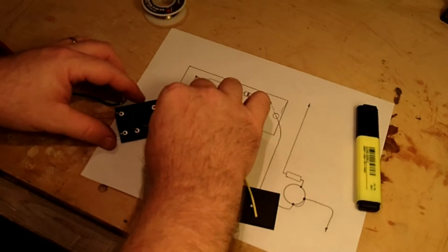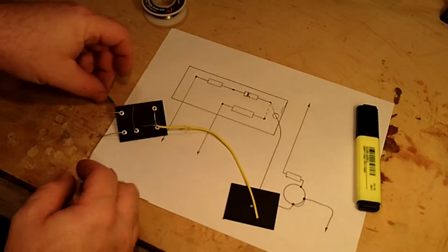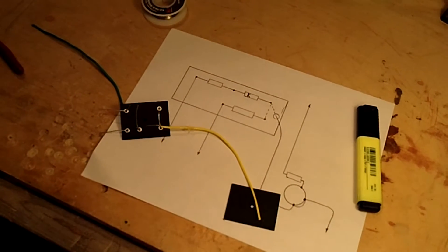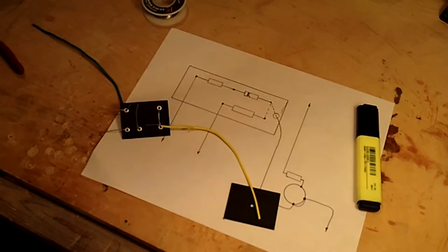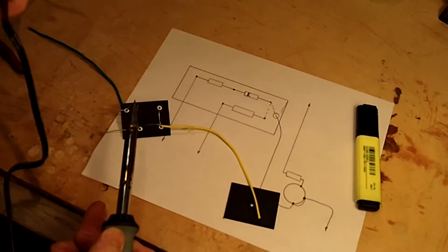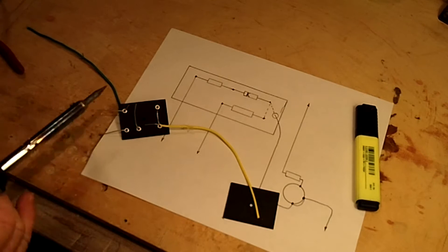There are a couple of other wires that also go out to other places on the circuit board. Once you've got them in place, go ahead and start soldering those eyelets in.